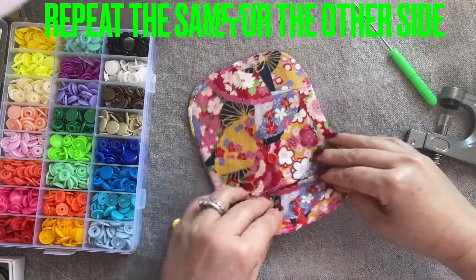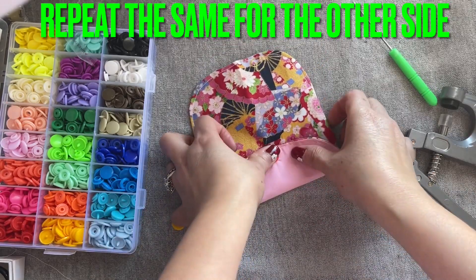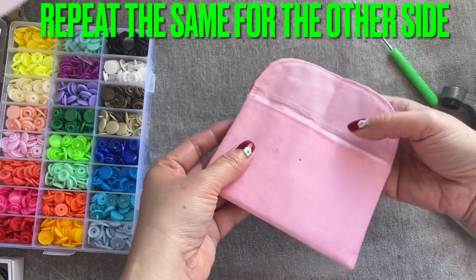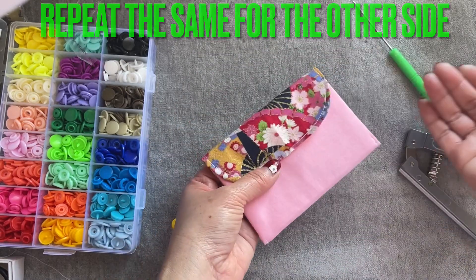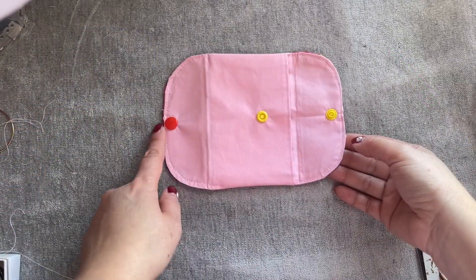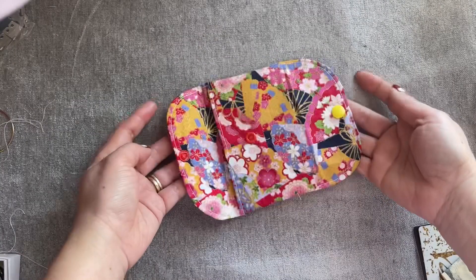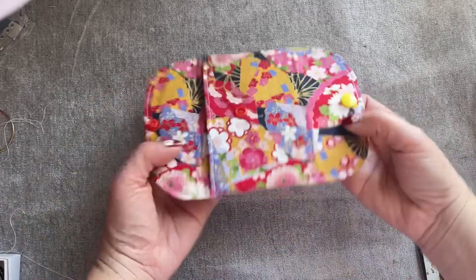And do the same for the other side. So when you're done, you can snap it like that on one side, and then do the exact same on this side. How cute it is everyone — I'm using two different colors for the button snaps. This is what it looks like. Isn't that so cute?